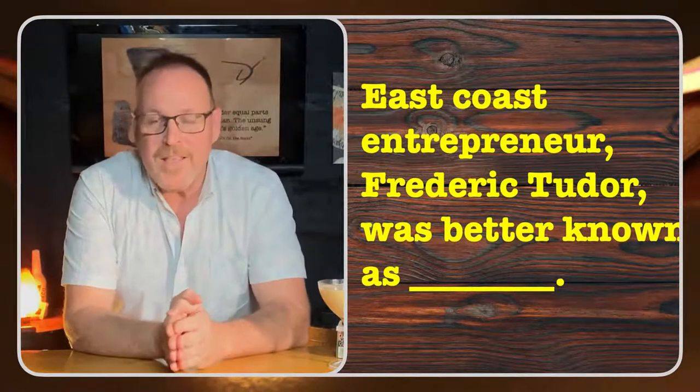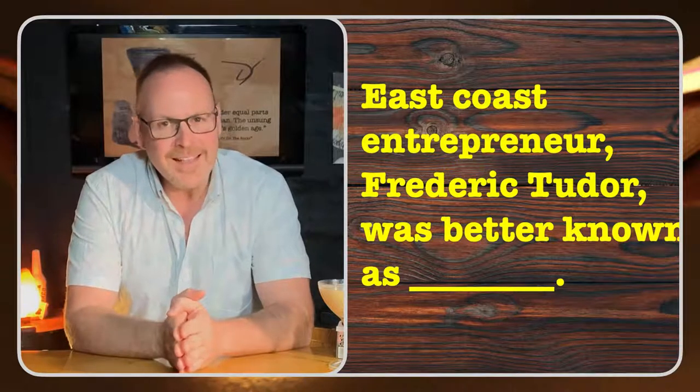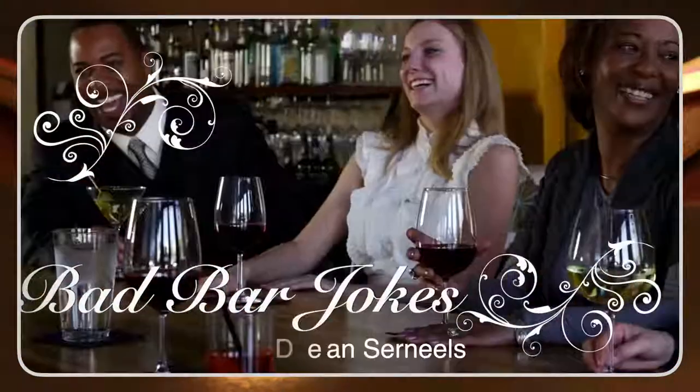All right, I hope you're ready — here we go. East coast entrepreneur Frederick Tudor... A pair of jumper cables walk into a bar. The bartender says, 'Okay, I'll serve you, but don't start anything.' We will be back with the answer to that question, the answer to the trivia, and the bar trick answer at the end.